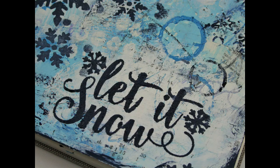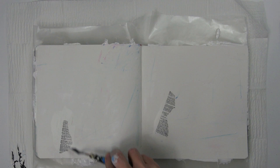Today I'm sharing an art journal page with a photo of my first snow experience as a child. I'm working in my 8x8 Arteza Art Journal and I've already pre-Gessoed the pages. So let's get started.